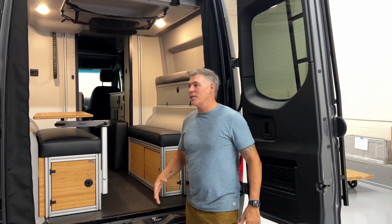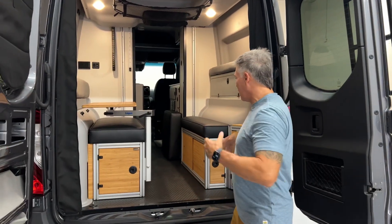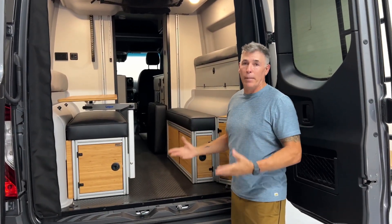What's up everyone? Jason at Canyon Adventure Vans. Today is another great day for us — something that we've never done before, and that is make a GLSS with bamboo.